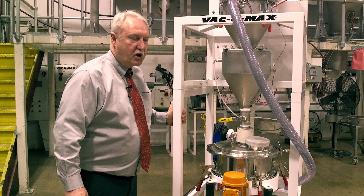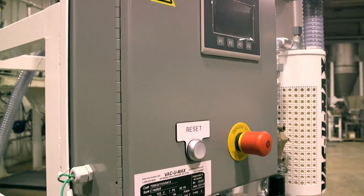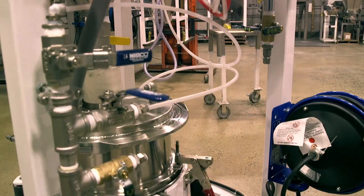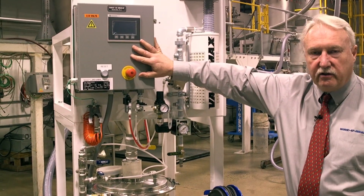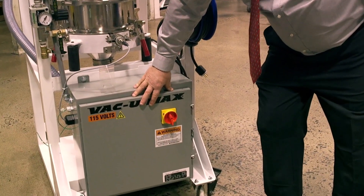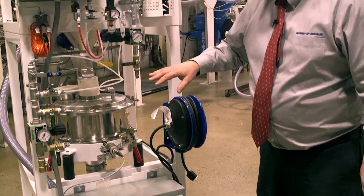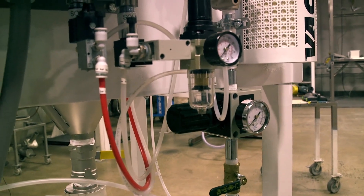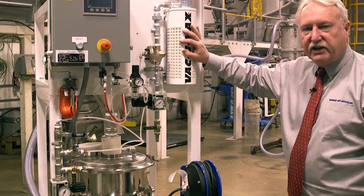This is the operator side of the machine. Here is the operator's control panel station. Major components include the convey cycling control panel, the control panel for the ultrasonic generator and the grounding system, the compressed air manifold for running non-reactive metal powders, and the vacuum producer — the Vacuumax Venturi.